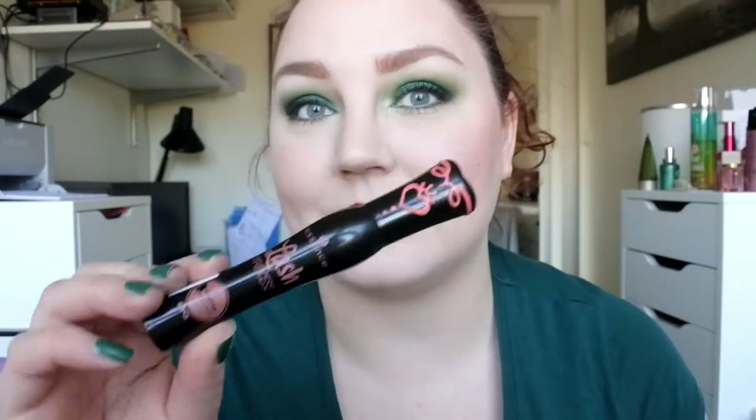This is the finished look. On my lips I'm wearing the Tarte Tarteist Lip Paint in Xoxo, which is kind of like a candy apple red, or maybe a bit darker. On my lashes I'm just wearing the same mascara I've been wearing for the last few weeks — it's the Essence Lash Princess Volume Mascara, which gives me quite good volume. Please don't mind my uneven lips — I suck at applying lipstick and liquid lipsticks — but anyway, this is the finished look.